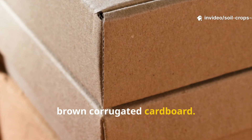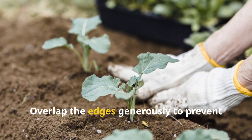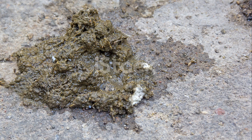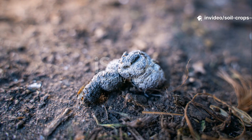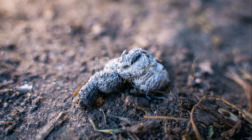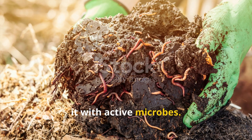Always use plain brown corrugated cardboard. Avoid glossy coatings, colored inks, or tape, as these can introduce unwanted chemicals. Overlap the edges generously to prevent weeds from sneaking through. If your soil is heavy clay, poke drainage holes in the cardboard or add a coarse mulch such as straw on top to keep the system aerobic. If you are working with manure that is especially hot, such as chicken manure, it's best to give the soil extra time before planting tender seedlings.